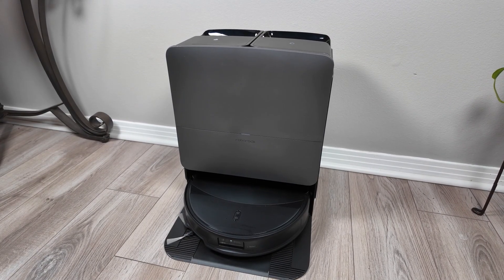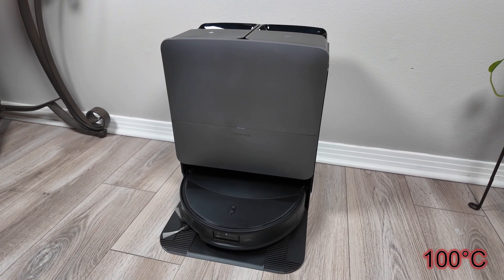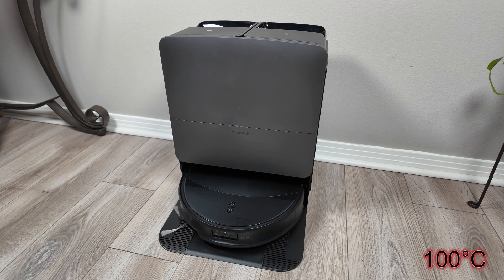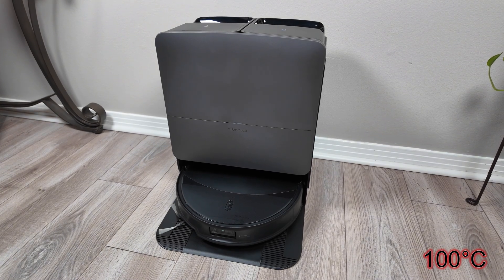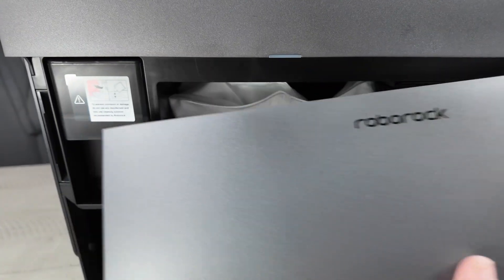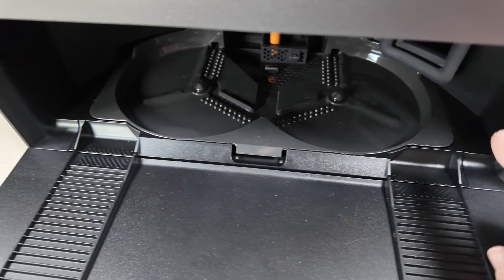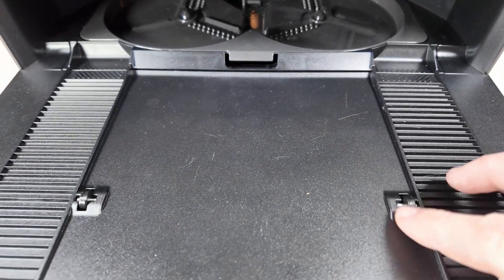Roborock also increased the temperature of the hot water for mop washing up to 212 degrees Fahrenheit, which is pretty hot — we'll be sure to test that claim. Another nice feature is the ability for the dock to dry the internal dust bag. I also noticed Roborock added some wheels to help guide the robot onto the dock.